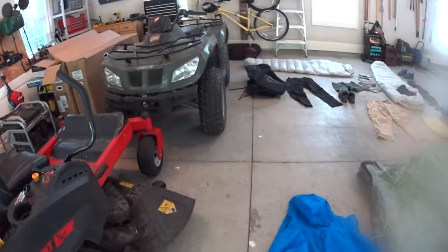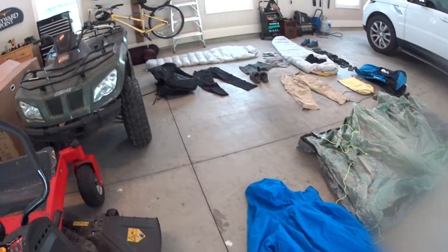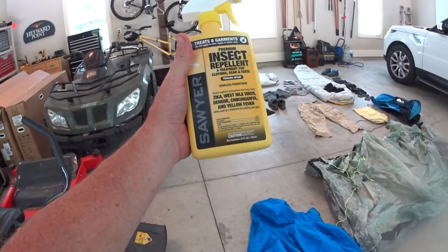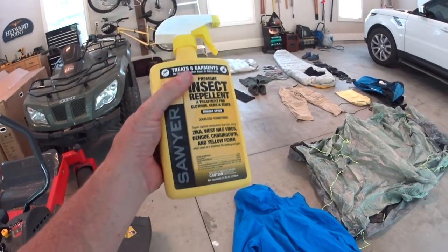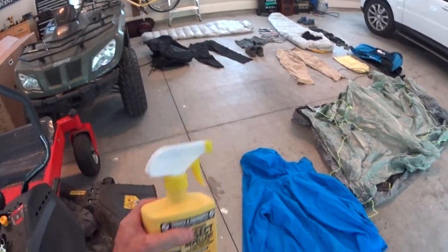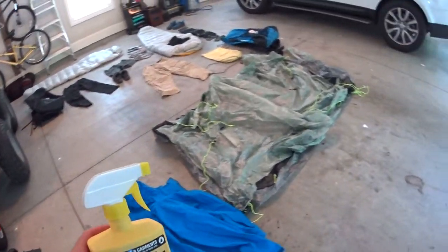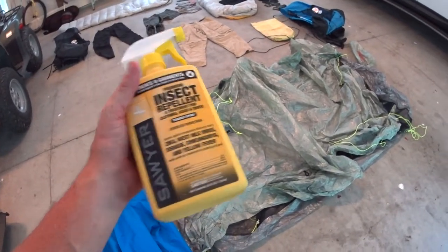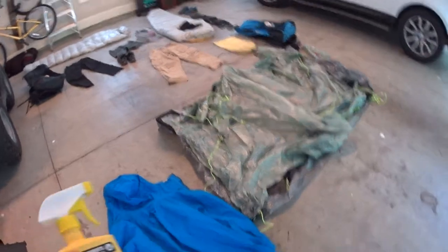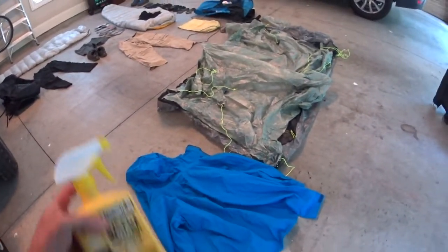Alright, we got all our gear laid out and we're getting ready to treat it with this Sawyer insect repellent. The active ingredient is Permethrin — I'm not sure I'm saying it right — but that's the ingredient that is really the best for fighting off ticks. This also will help with chiggers, gnats, and mosquitoes.